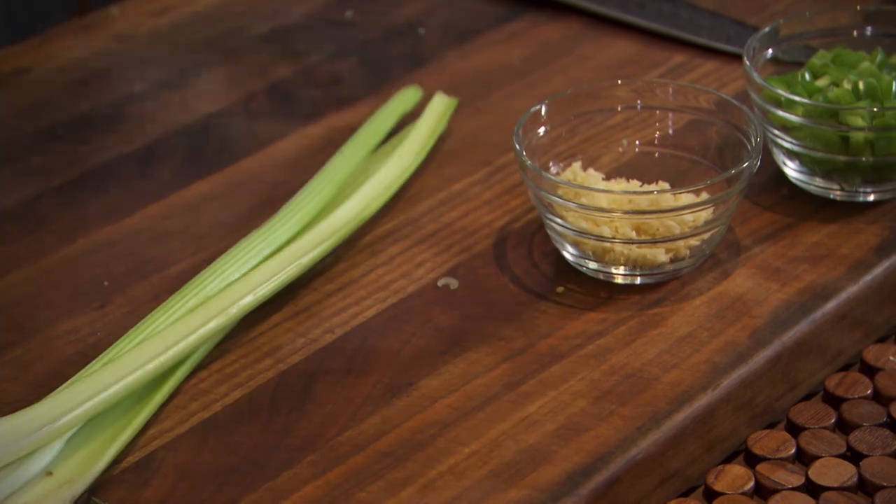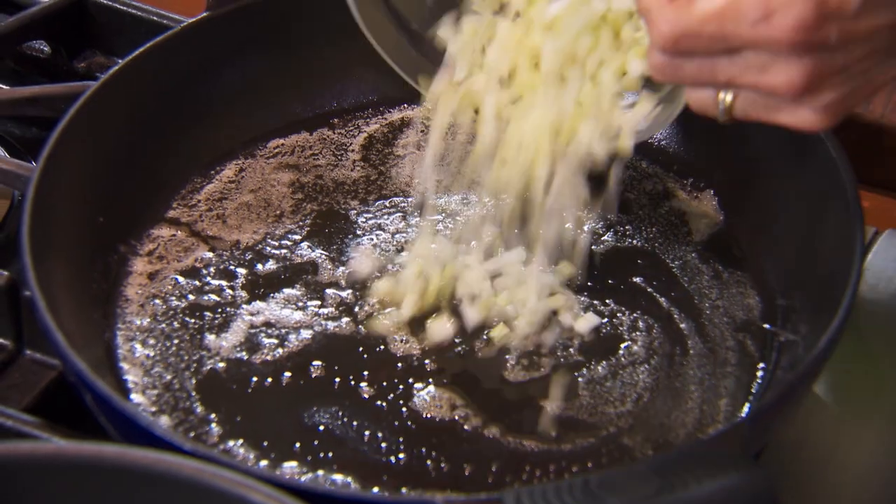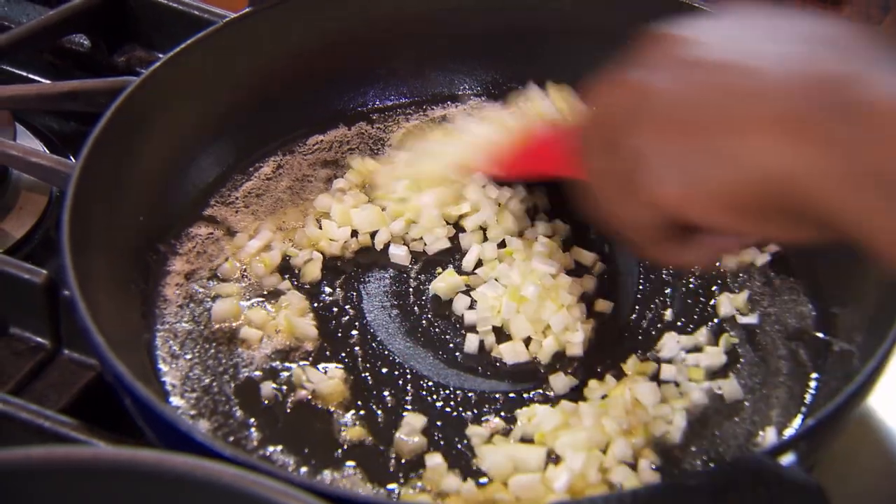Onions, celery, and green peppers — the Father, the Son, and the Holy Ghost. And then we always have a special guest that's not part of the Trinity, which is the Pope: garlic.